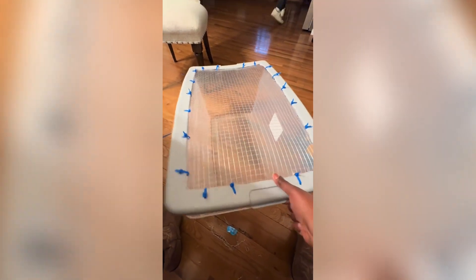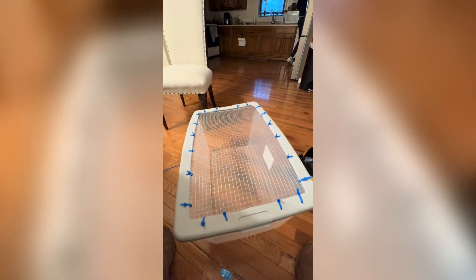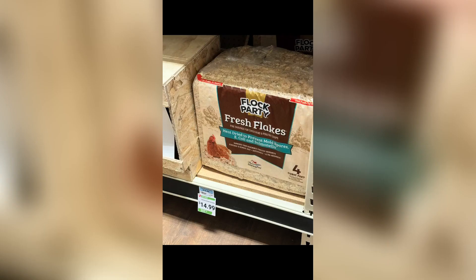Tractor Supply is out — we went up there today to see if we could get the chicks today, but they're out. So we'll go up there next week to get the chicks, and we'll also get the brooder warming plate, the feeder, the pine shavings, and anything else we need.